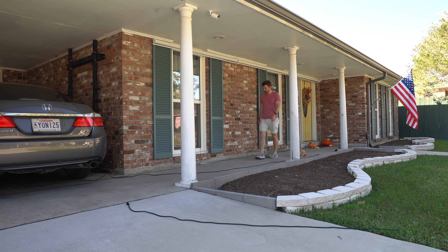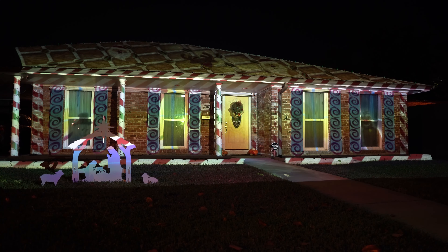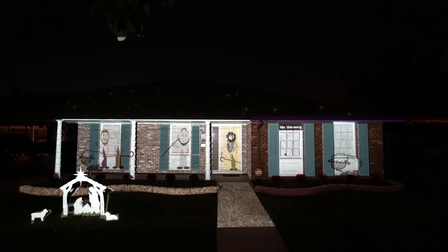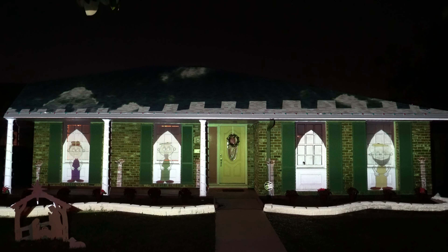My main gripe is my projection surface. The brick that I have is just a black hole of a projection surface. In the first year using that Optima 1080 I really tried to focus my animations over my windows, because my windows were mostly white and had a shade down which was also white — a good projection surface — but the brick was just terrible.